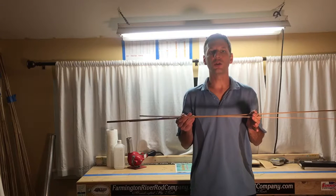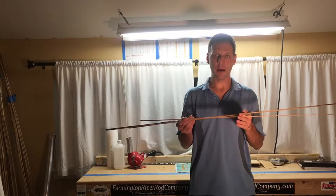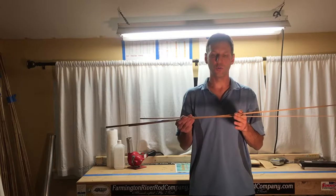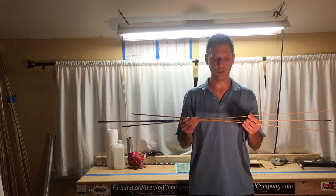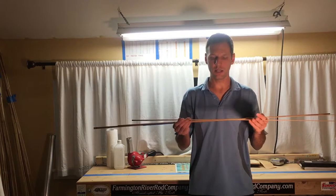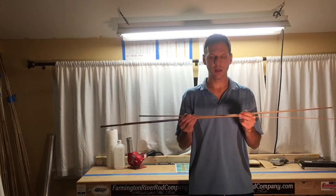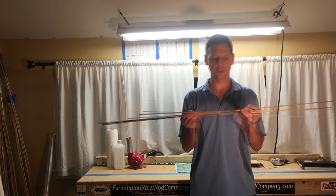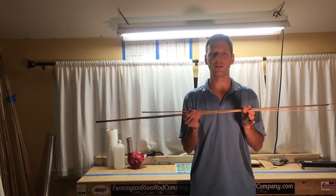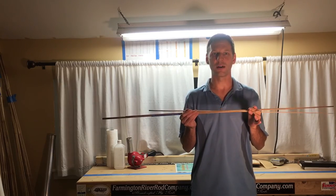We've completed the gluing and binding stage. We glued and bound all these sections together, removed the bindings, and scraped off any excess glue. We did some straightening of the rod sections and removed any twists. There'll still be some detailing along the way, especially before we varnish. But that completes the gluing and binding episode, and we're still on our way.